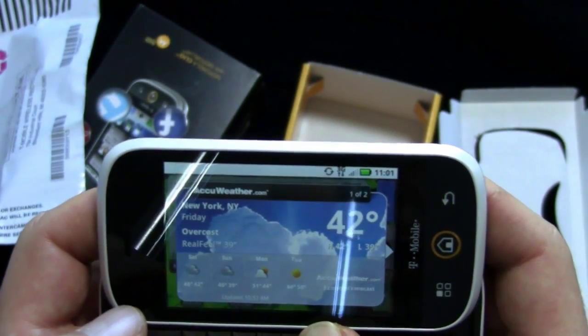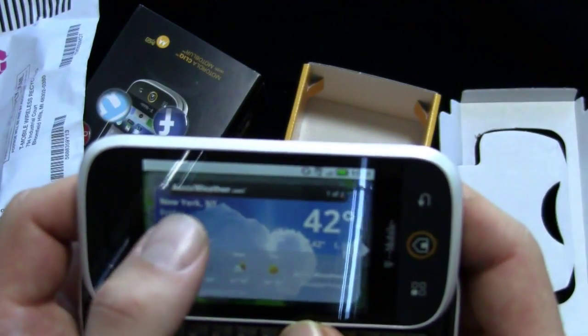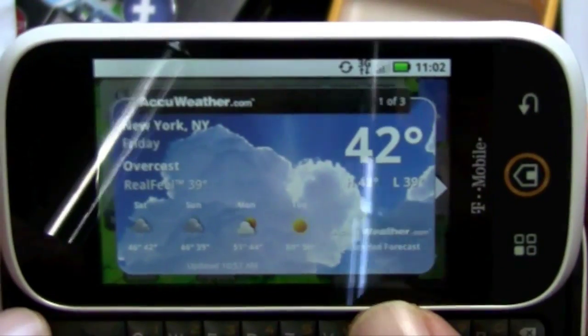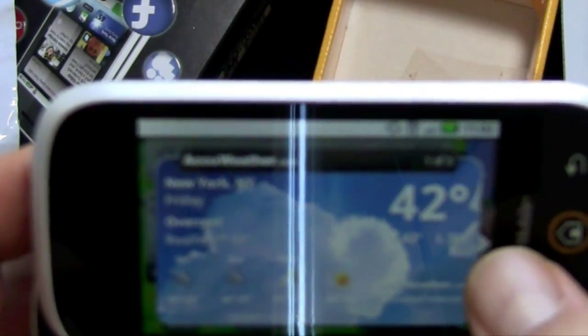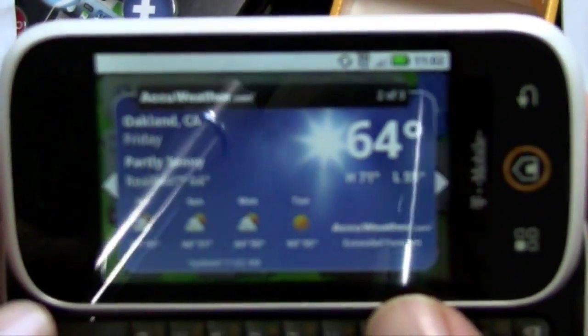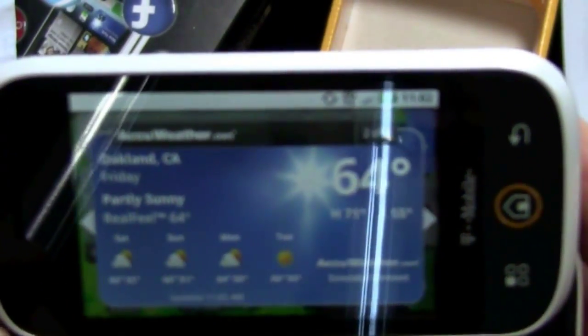Already pulling in stuff from Facebook and Happenings. It thinks I'm in New York, but that's fine. A little lag there because I was getting things set up. I left the East Coast just in time — it was nice when I was there, then it turned cold and nasty. Oakland: 64, high 71, sunny. Love it.